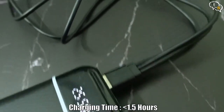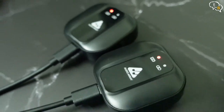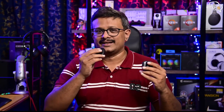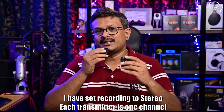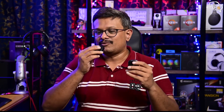We can also charge the devices using a power bank with the USB-A to triple USB-C cable provided, making it easy to keep them charged on the go. When you have two wireless transmitters, you can conduct interviews more easily — just give transmitter two to the person being interviewed and keep one for yourself.